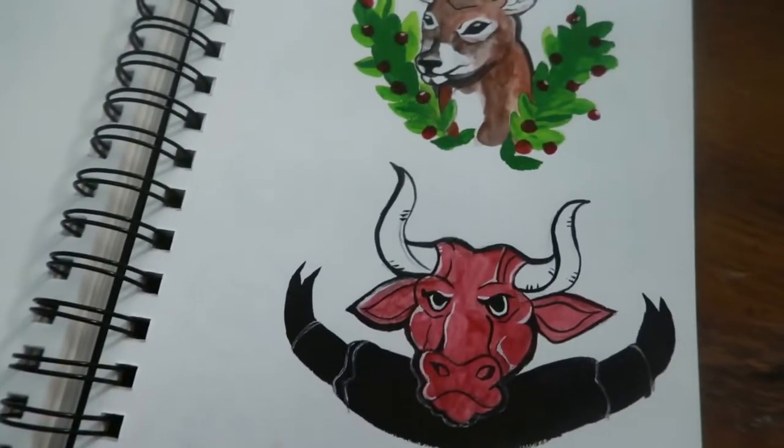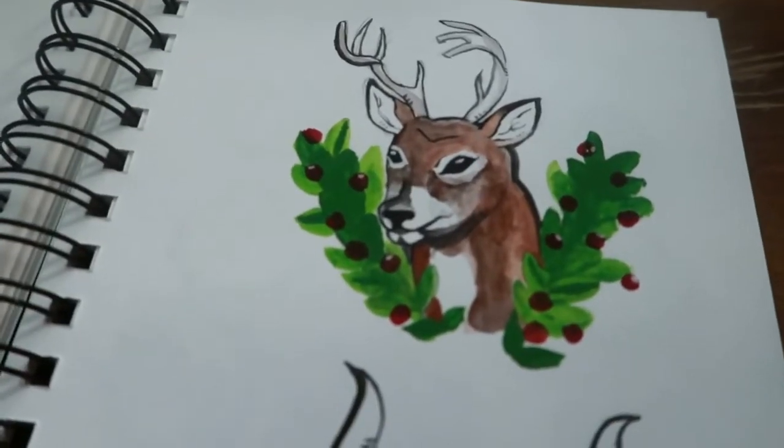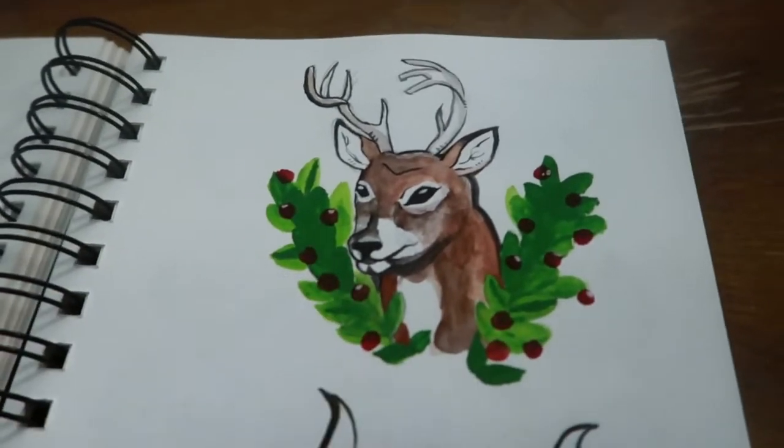My boyfriend was giving me random things to draw because I wanted to practice gouache, so yeah.